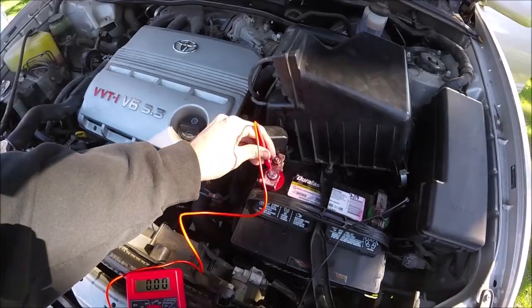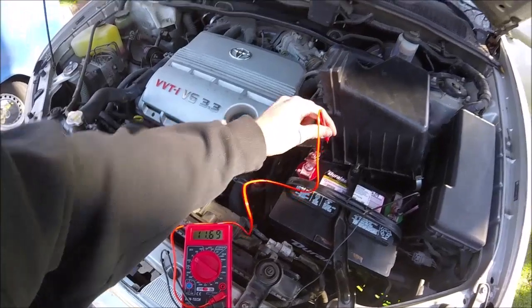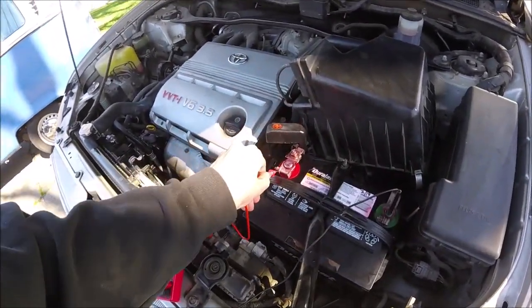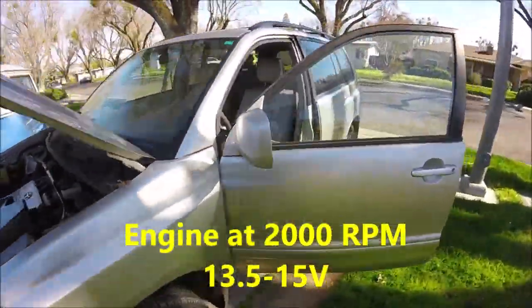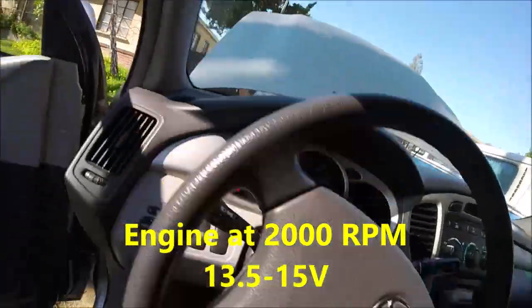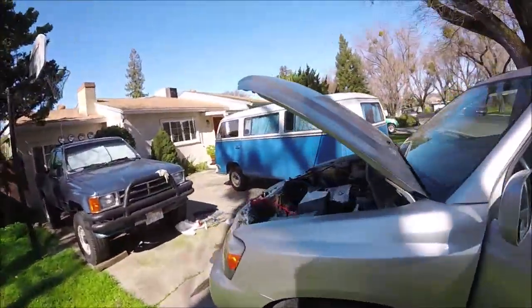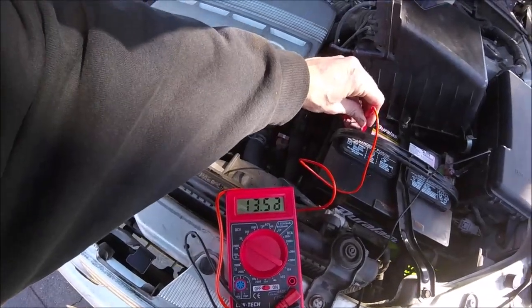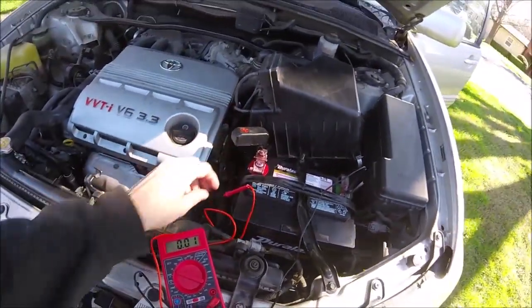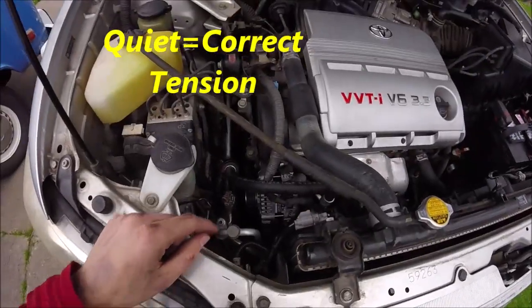Now we'll take our multimeter — put the black lead on the negative and the red one on the positive. The voltage should be right around 12 volts, and when we start the car to make sure the alternator is working, it should jump up to around 13.5 to 15 volts. It started up — that's the first good sign. And the voltage is running around 13.5 to 15 — perfect. Now we know the alternator is charging the battery, and it's nice and quiet.